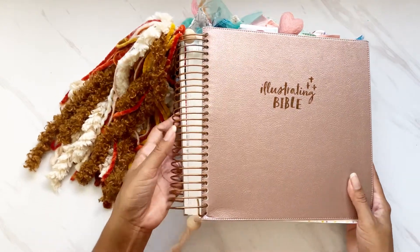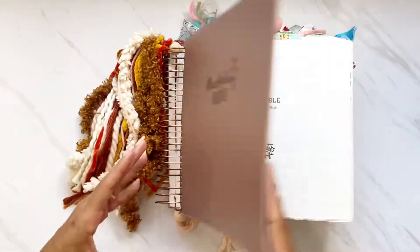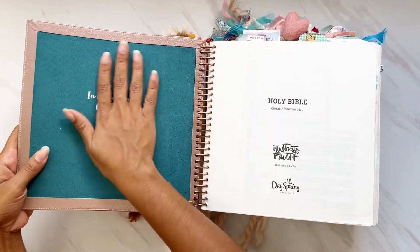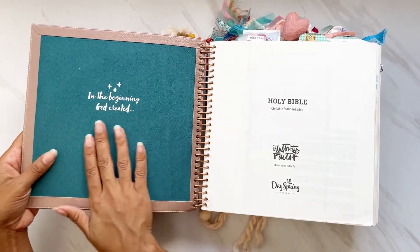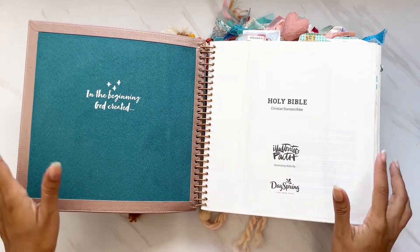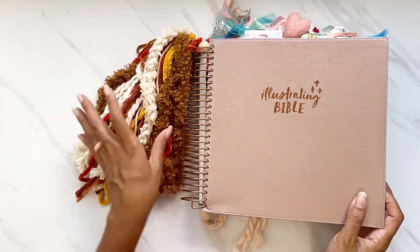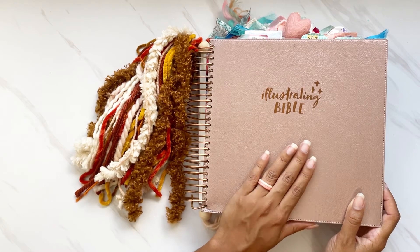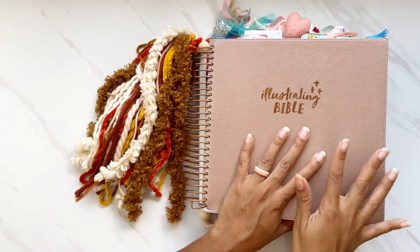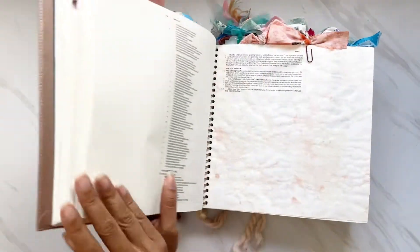It has a big coil on the side, and when you open it up it's beautiful. It has a beautiful faux suede on the side that says 'In the beginning God created.' I saved up for this because it was $99 when I purchased it — I actually pre-ordered it. I loved it as my first Bible because right off the bat I loved how much space I was going to get.